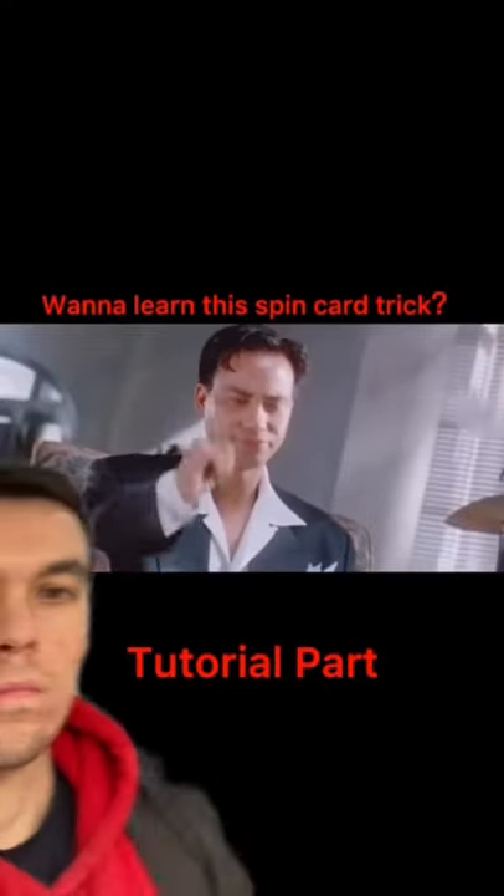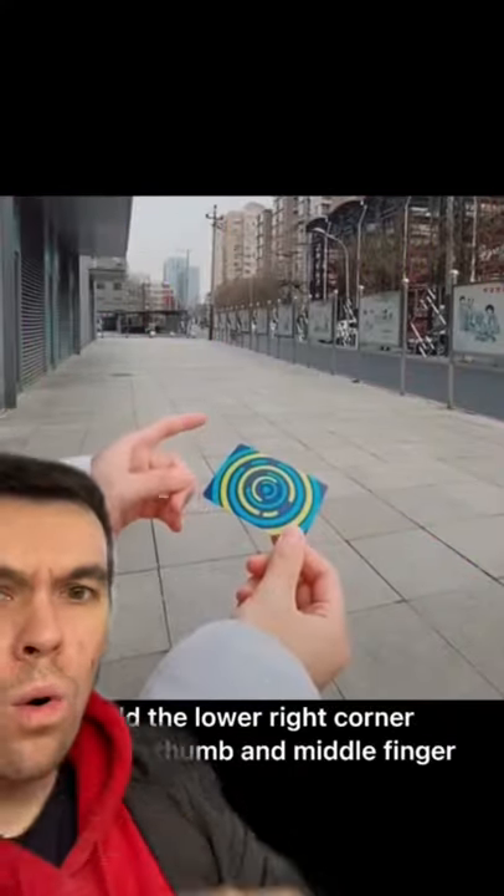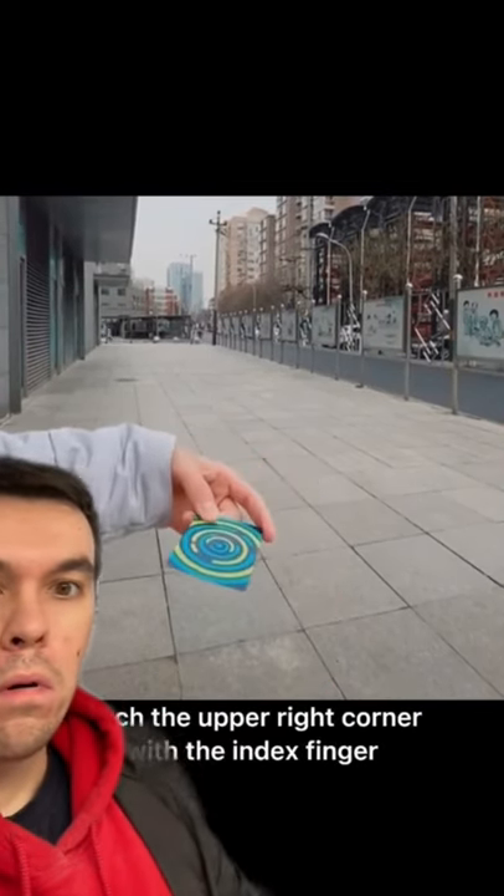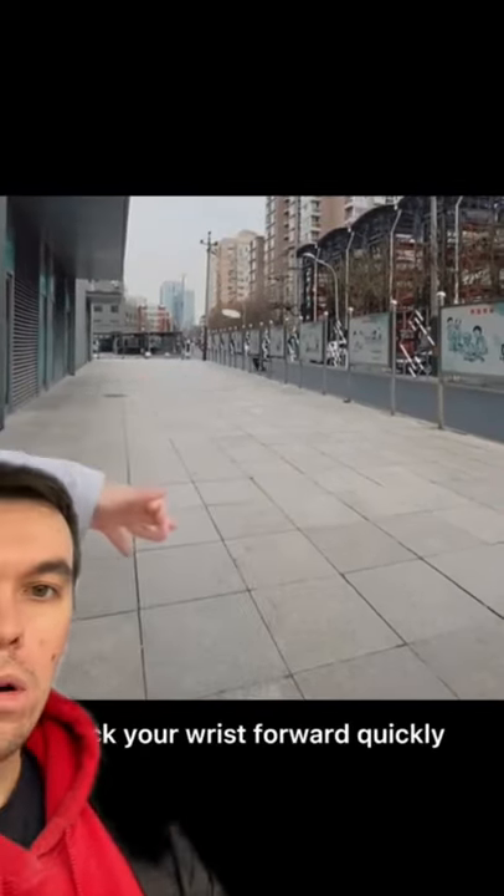Do you want to learn this spin card trick? Hold the lower right corner with the thumb and middle finger. Pinch the upper right corner with the index finger. Without moving your arms, flick your wrist forward quickly.